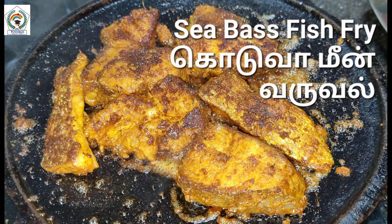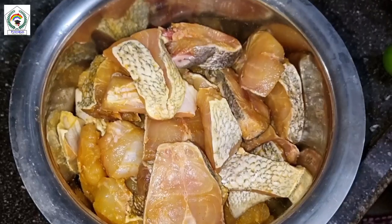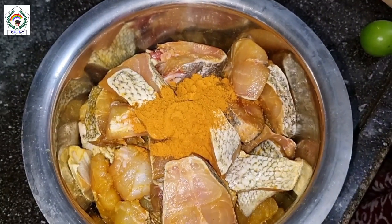Welcome to Pear In Boom Kitchen. Today we are going to see how to fry sea bass fish.